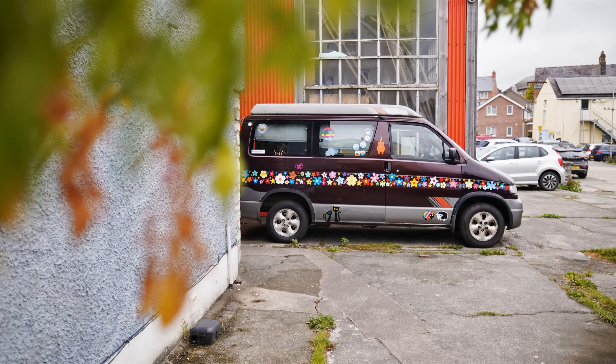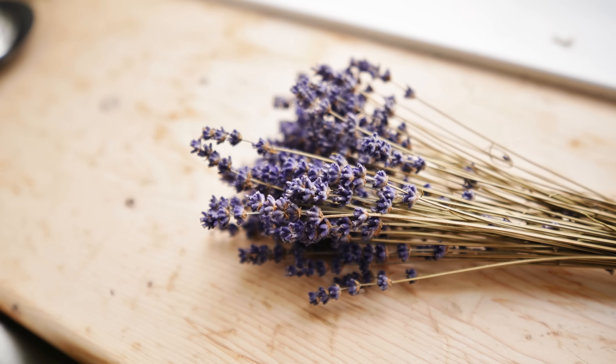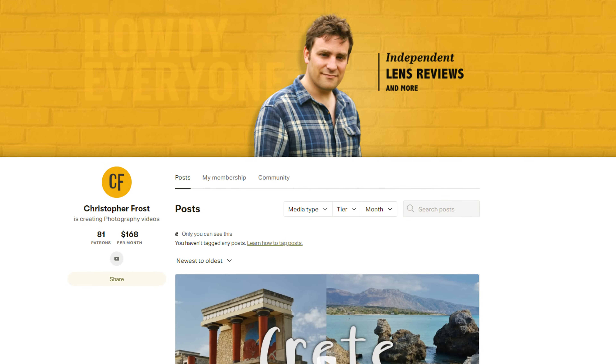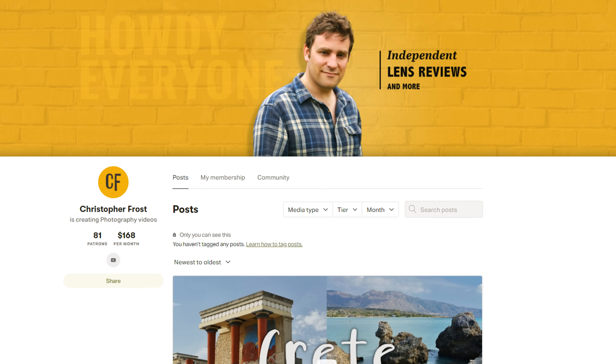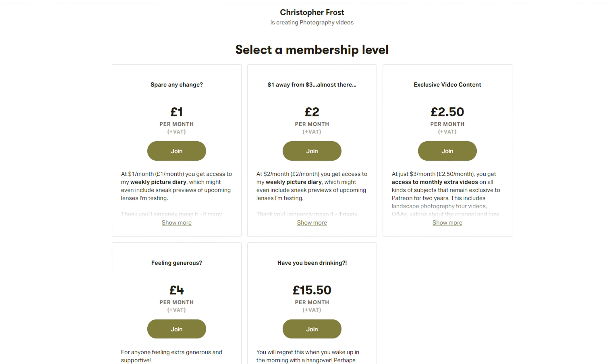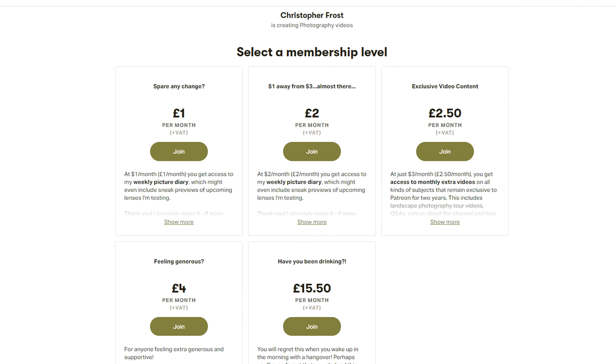Thanks for watching everyone! If you find these videos helpful and find yourself watching them often, then as usual, Patreon links are in the description below, where supporters get extra bonus content, early access to some of my more interesting reviews, plus a warm, happy feeling deep inside for helping to keep this channel trucking on.